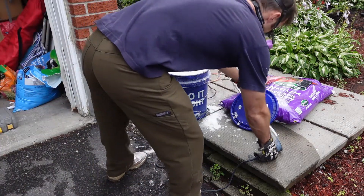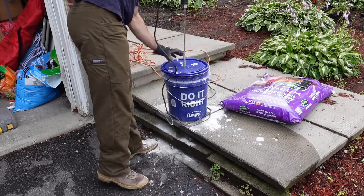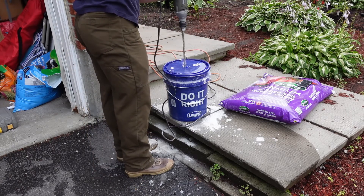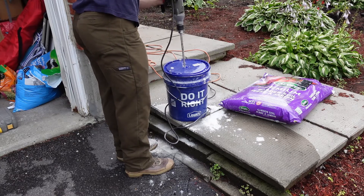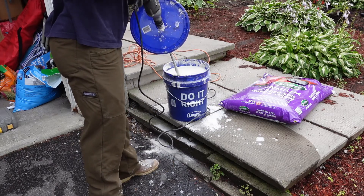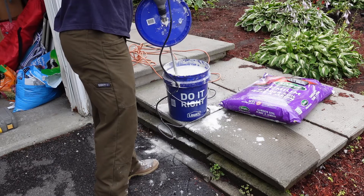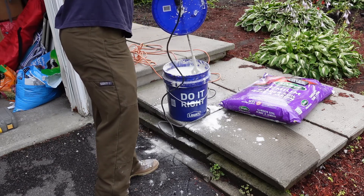To mix the mortar I'm using a drill, and I cut a hole through the lid of the bucket so I don't spray mortar or dust all over the place. Once it's fairly thoroughly mixed it doesn't splash around as much and you can take the lid off. The recommendation is to mix for five minutes, let it sit for ten minutes, then come back and mix for an additional three minutes.